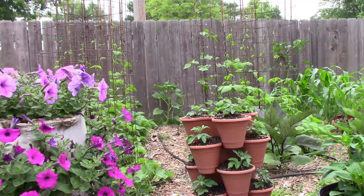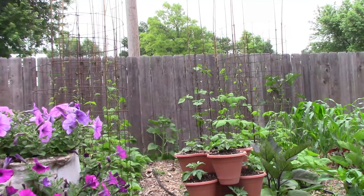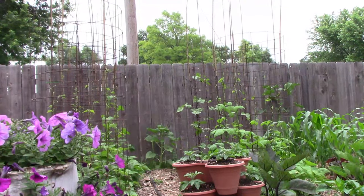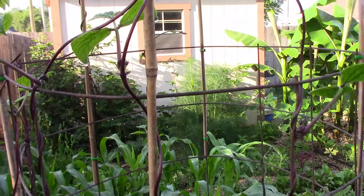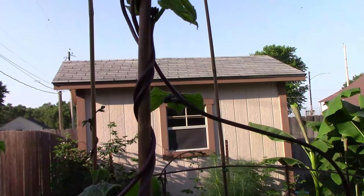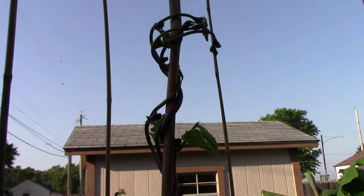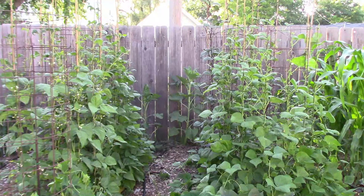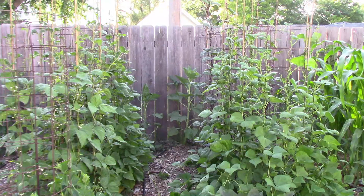At this point I added four-foot bamboo stakes to the top of the cages because I knew the beans would grow well past the five-foot cages. Less than a week later they had all reached the bamboo stakes and started to climb them. This is a look at the carminot — by the middle of June the plants had already started to really fill out the bottom of the cages and had grown well up towards the top of the bamboo stakes.